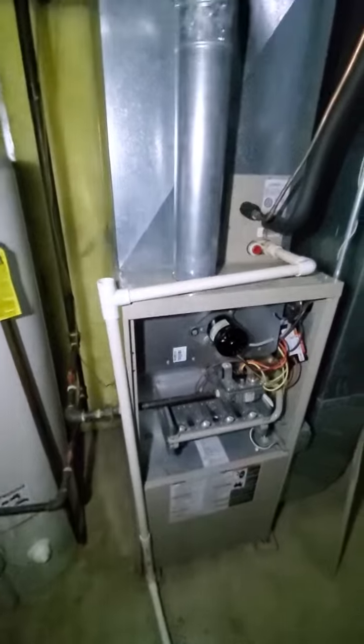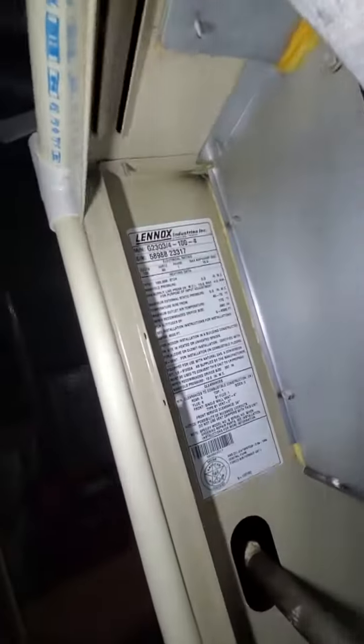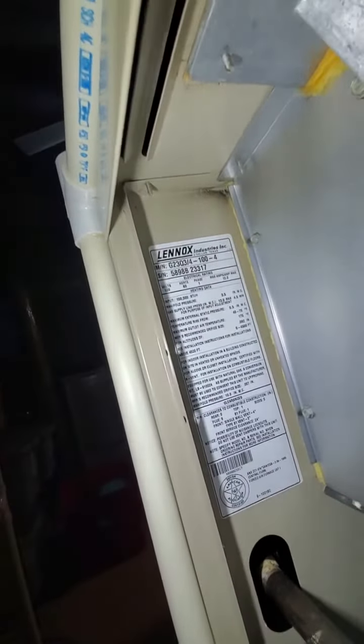We've got a 21-inch wide furnace. Looks like it's a 2.5 ton air conditioner. We've got 100,000 BTUs, and it's 80% efficient.